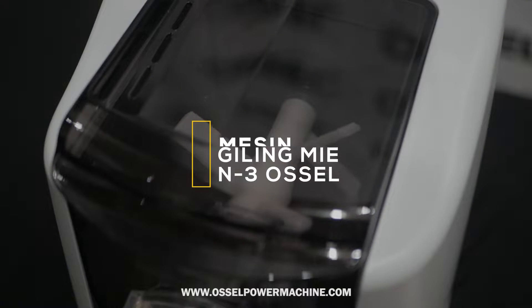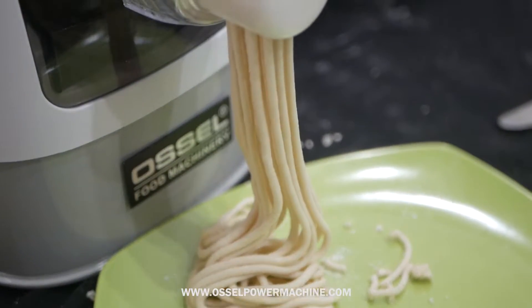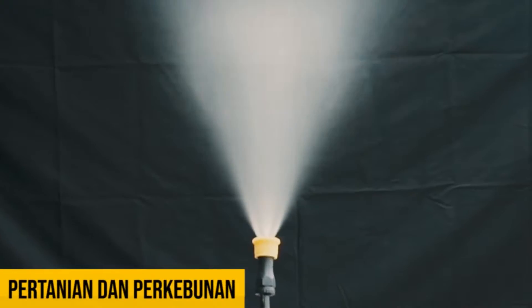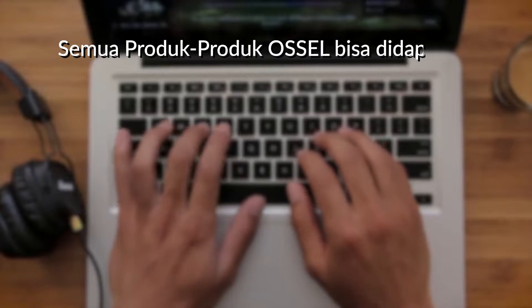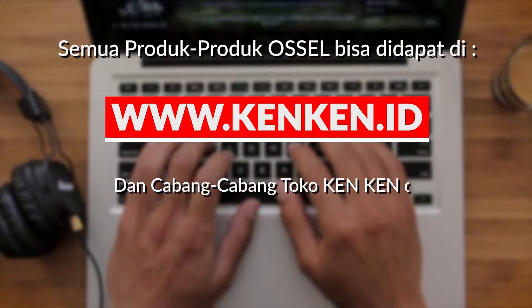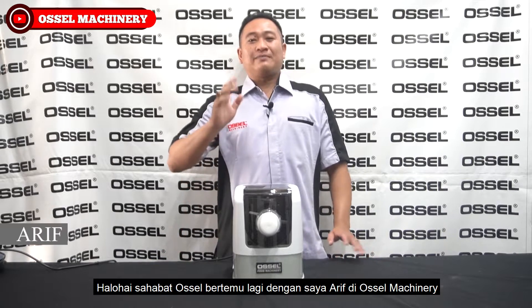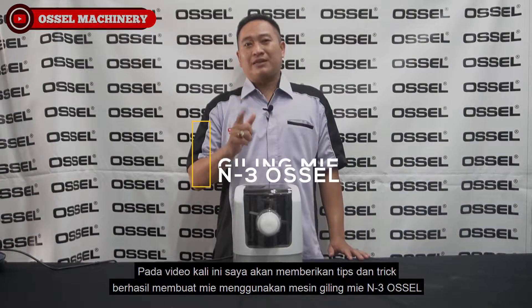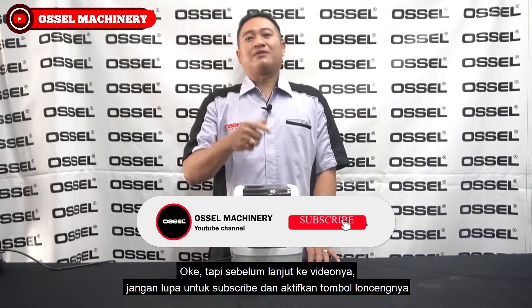Thank you for joining us. Oke, tapi sebelum lanjut ke videonya, jangan lupa untuk subscribe dan aktifkan tombol loncengnya.